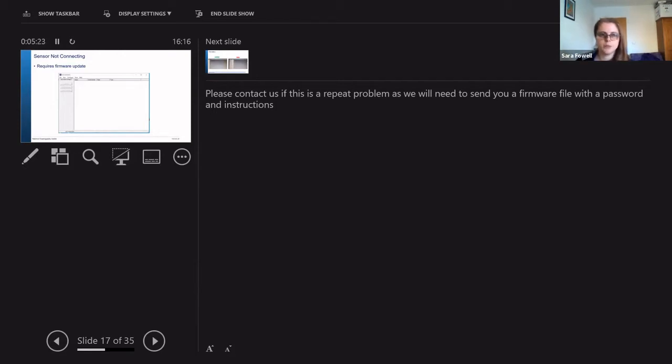One of the things that can happen is when you're trying to connect the pH sensor to the computer, it won't recognize it. Here we have a screenshot of the GUI, and usually under 'name' you would have the name of the pH sensor — usually just its serial number — and then you can press connect. But sometimes the software won't recognize the sensor. Usually it's just a problem with the USB connection, but if this becomes a long-term problem, you may need to upgrade the firmware on the pH sensor. Please contact us if this becomes a problem, as we would need to send you a file with some passwords and instructions.